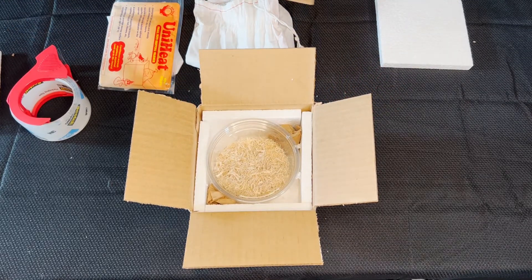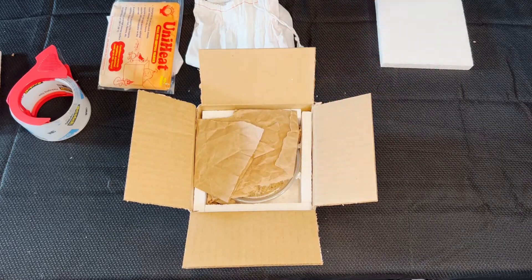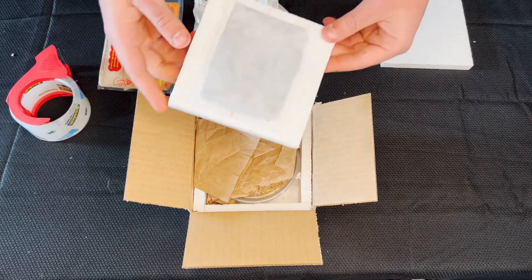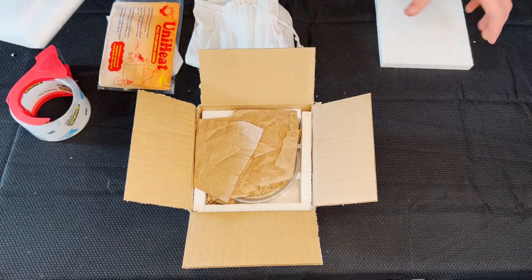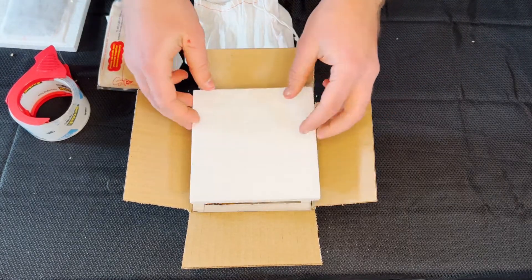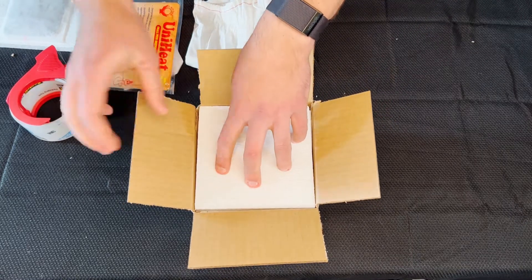Also, add some extra paper on top of the deli cup because if you're using a heat or a cold pack, you'll want some room in between the animal and the heat pack. For most boxes, you'll want to tape the heat pack to the top styrofoam piece, but since this box is too small, we'd just be using a plain styrofoam piece. It fits perfectly.